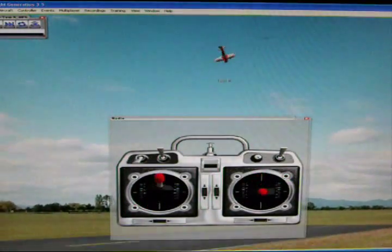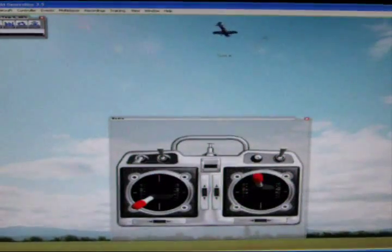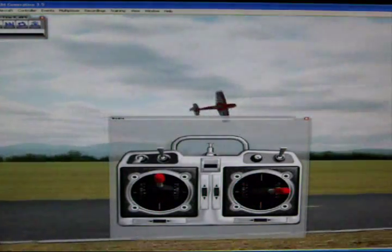Alright, looks pretty fast, right? Well, simply what it is — if you know the maneuvers: the blender, the knife-edge spin, the roll, and the parachute — you can pretty much do this maneuver.